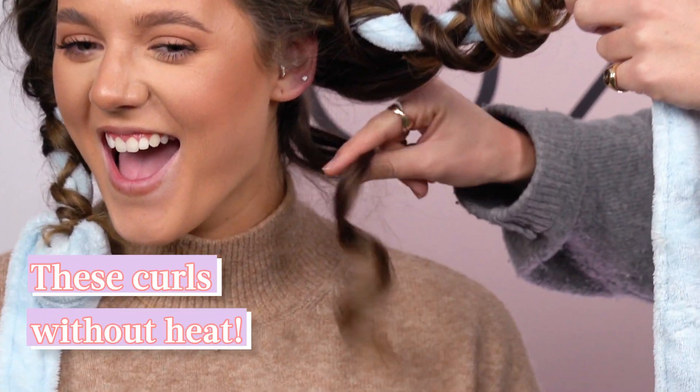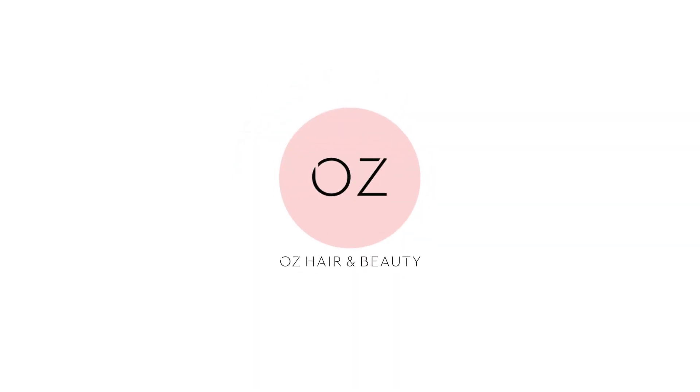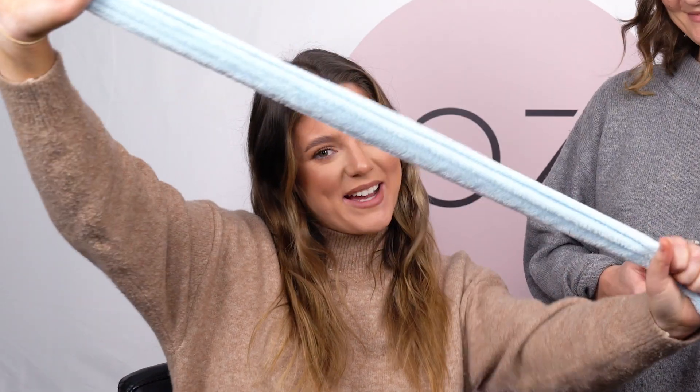Look at this little bouncy thing! Today I'm going to be showing you a super quick hair hack on how to create heatless curls using a dressing gown belt!